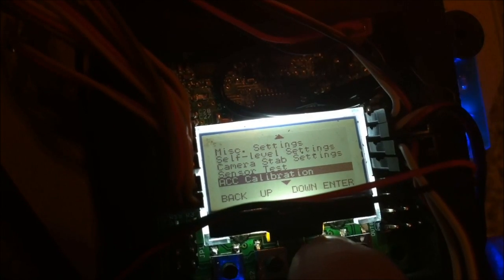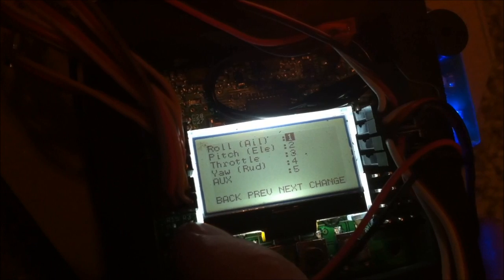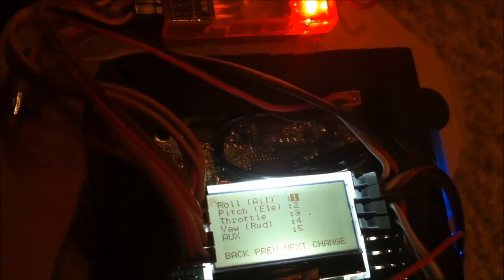Calibration: you want to do this with your board set on a level surface, go through the process — basically just press enter a couple times and it's good. PPM settings: these labels correspond to the ports on the left side of the board. The first port is your roll/aileron, second is pitch/elevator, third is throttle, fourth is rudder, and fifth is auxiliary.